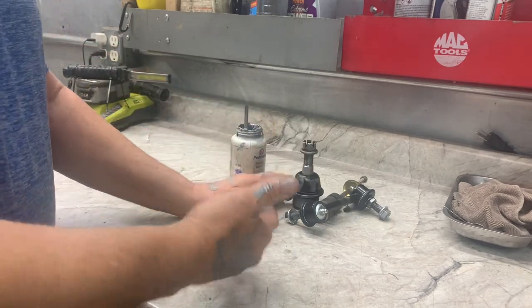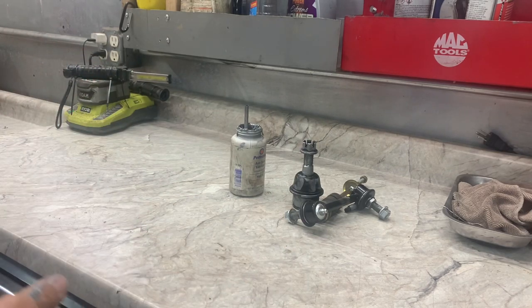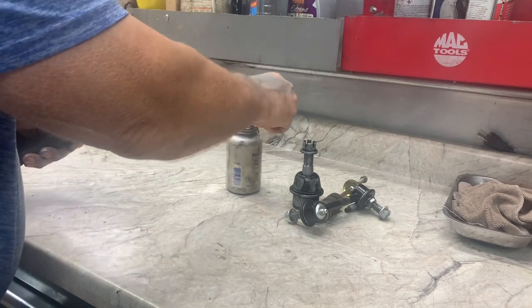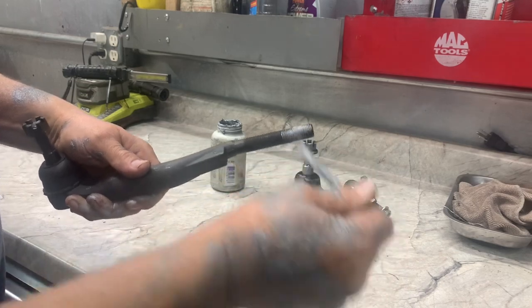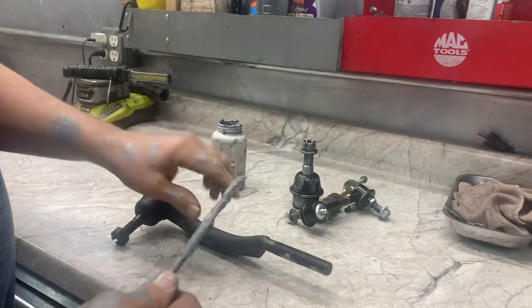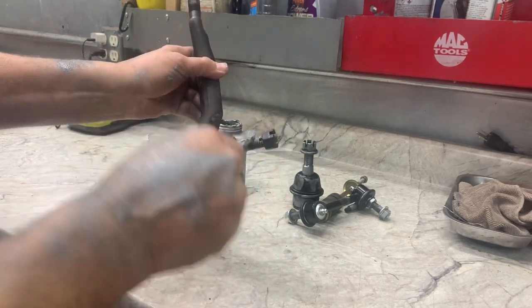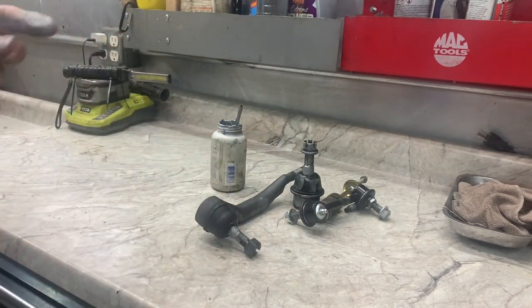Pretty much any of the suspension bolts on your vehicle are good candidates. Tie rod ends especially — because you're going to need a good alignment every once in a while, I always put some anti-seize on there beforehand. I'll put some on the ball stud and on the threads, just like that. A little bit goes a long ways.